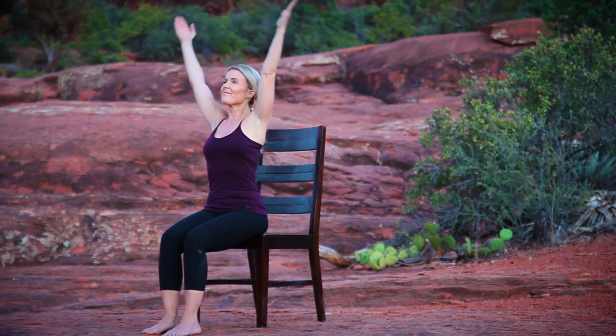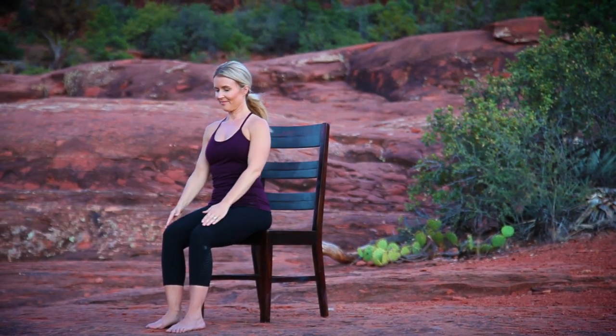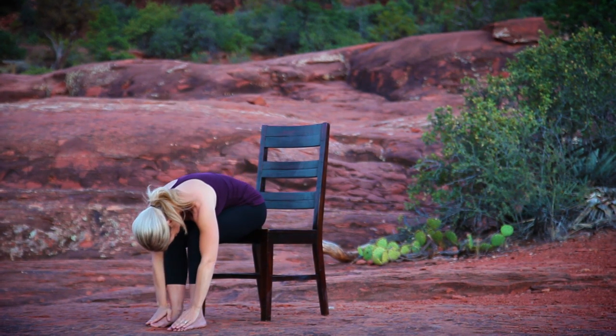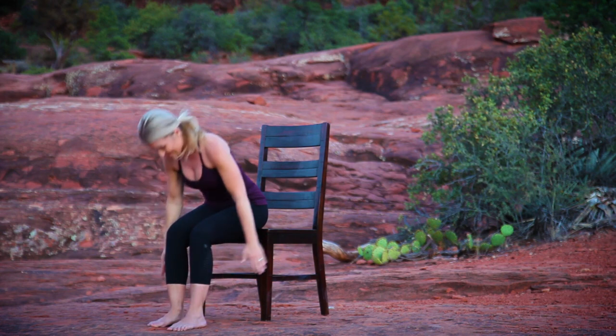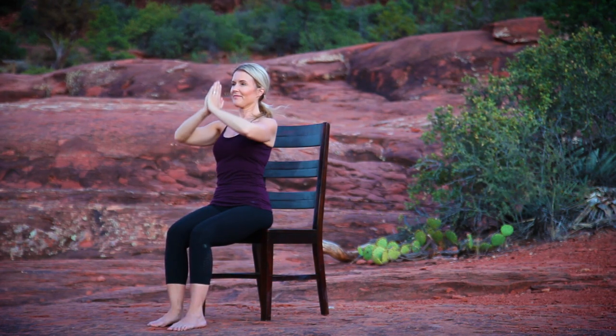Inhale, sweep your arms overhead, lengthening your spine. Exhale, hands to thighs, gently folding forward. Inhale, lift your heart to a flat back, open your arms wide. Exhale, folding forward. Inhale, lift your torso to upright, arms sweep overhead. Exhale, hands to prayer.